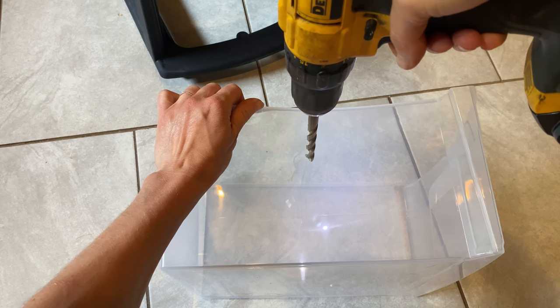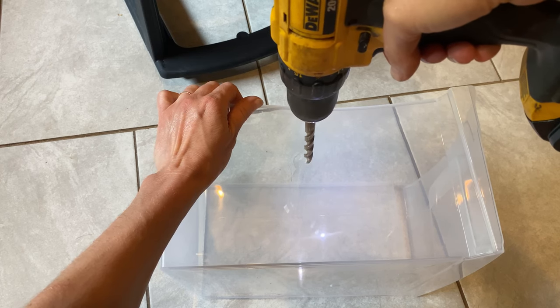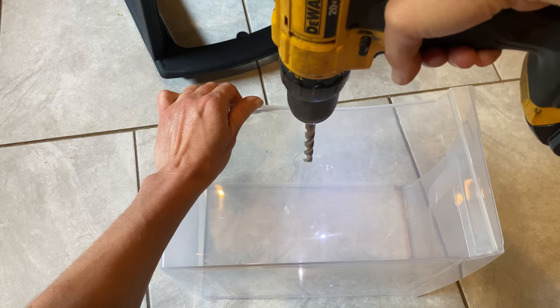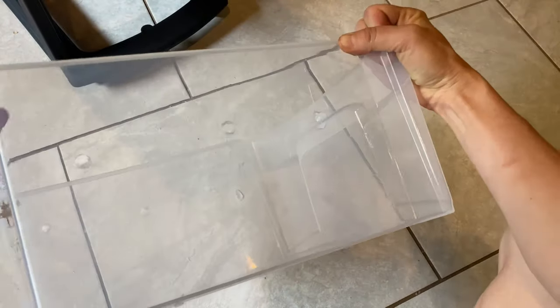This part is optional because there is enough aeration in this three-drawer system, but I'm adding some holes using a three-eighth drill bit around the container for extra air circulation. This layer will be for the eggs and larvae, and then the bottom layer will be for the mealworms — and that will be where you start.